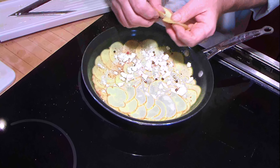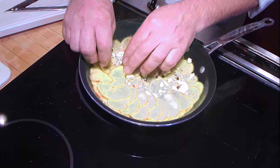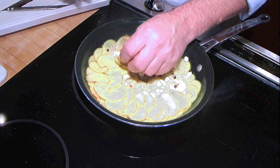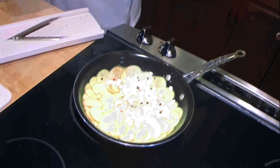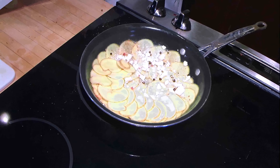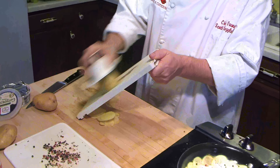Make sure you use all your potatoes up because you paid for them at the grocery store — we don't want to waste anything. When you put the first layer on, I always like to use the really pretty potatoes, that way when you flip it over you have a nice presentation. Slice up a few more to get this potato pie going so we can get it in the oven.